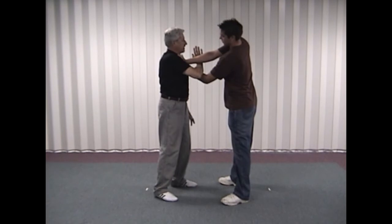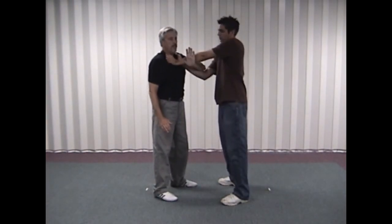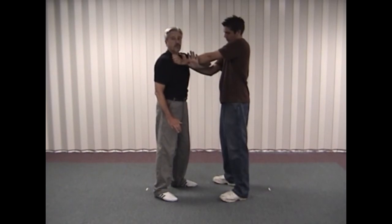I'm going to do this from the opposite side to give you a better view — coming over, and then up. We want to do this fairly close to our body. We don't want to be out where he's strong; we want to be doing it in close.